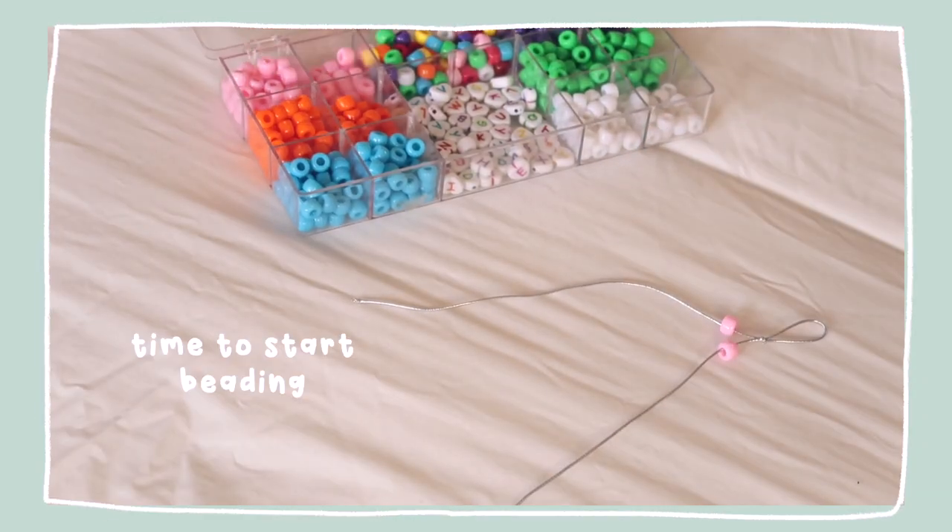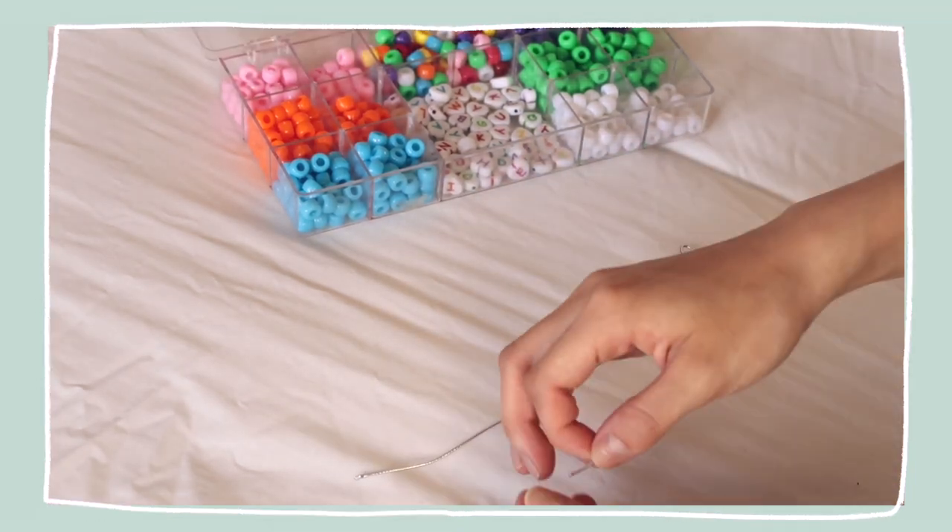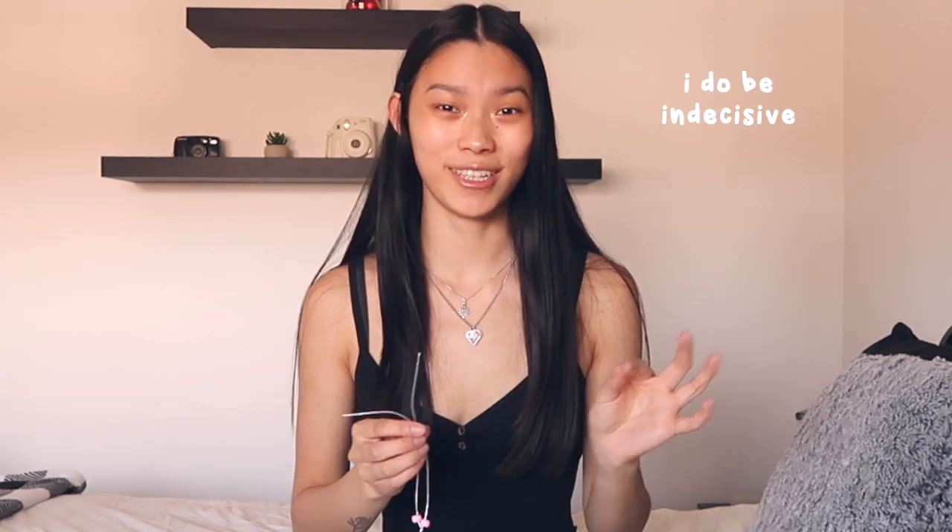We got this and now we can start beading, which is like the most exciting part. I think I want to do a pink and white pattern because my phone case is perfectly clear and has marble on it, so pink and white would complement it well. There are also little heart letters so I think I'm gonna spell my name. I want to make mine symmetrical — start with pink on each side, maybe two pink and then two white. I'm really indecisive, but we're moving on to the whites.